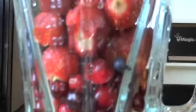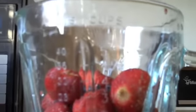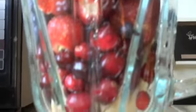Here's what we have in here. We have some strawberries, blueberries, cranberries. At the bottom here I have a banana and some unsweetened soy milk.